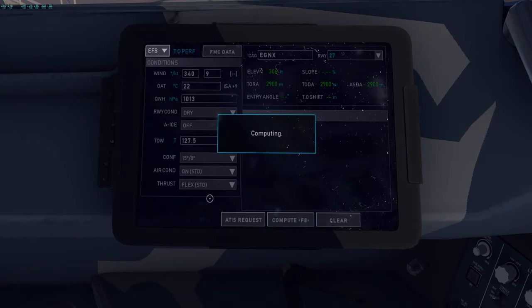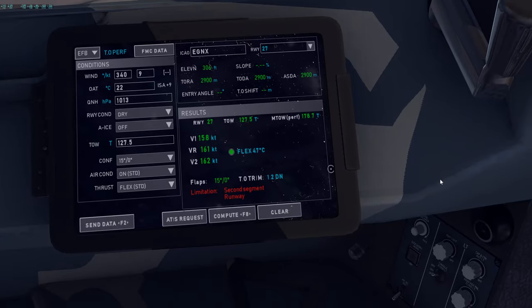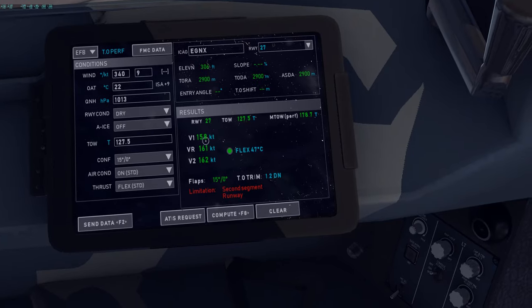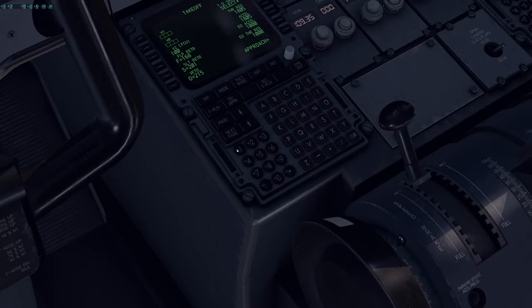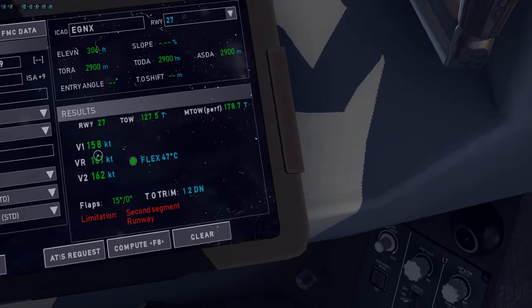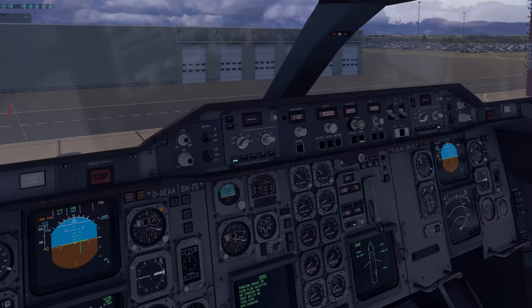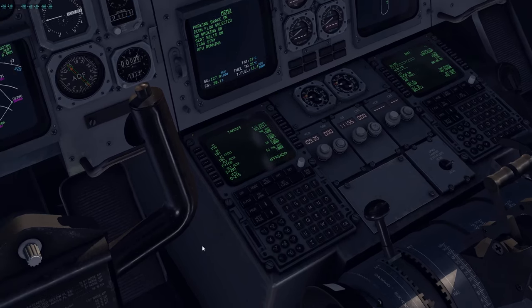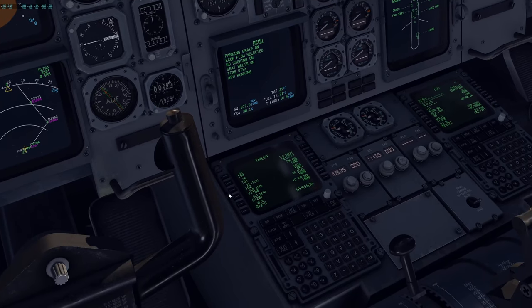Compute the values. For us they're very good — V1, VR, V2 are all good with a flex temperature of 47 degrees. V1 is 158, VR is 161 or 162, V2 is 162. In this Airbus A300 you can hard-set V2 in the takeoff page by pressing the speed button once, putting it into preset mode. Now set your preset climb speed — we want to climb at 250 knots in all cases.